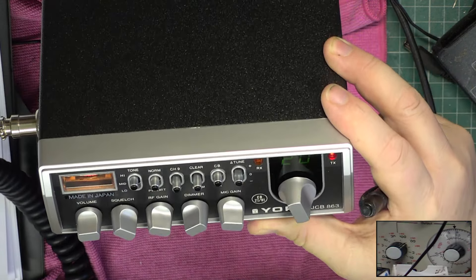The meter lamp works. Testing 1, 2 — absolutely fine.